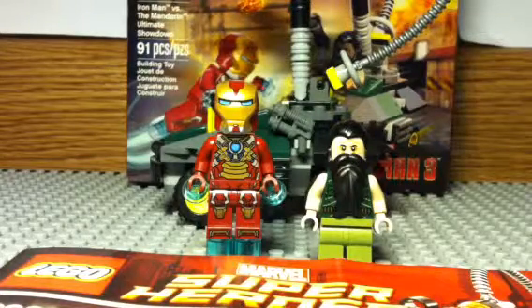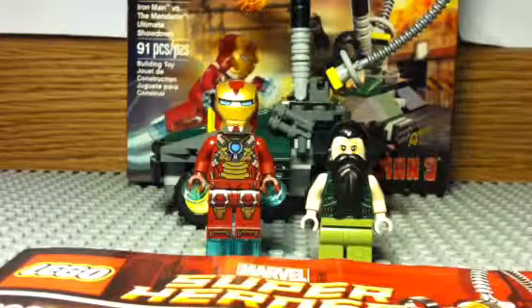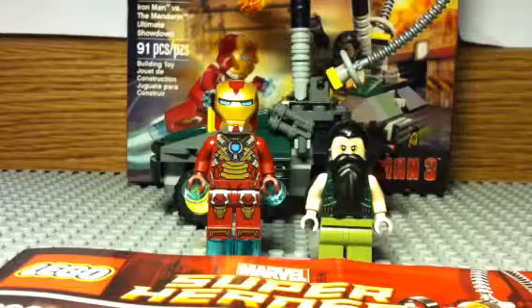It has 91 pieces, set 76008, and age 6-12. This is for the LEGO Marvel Super Heroes line.